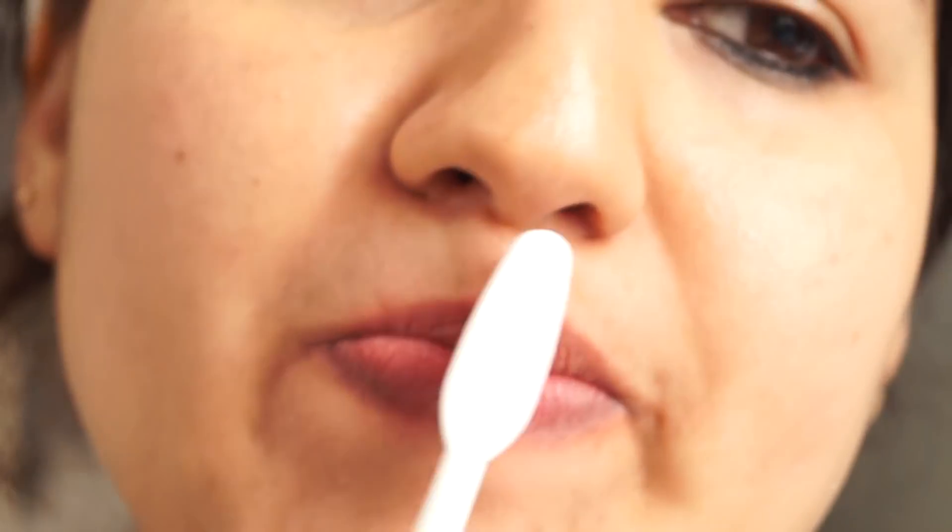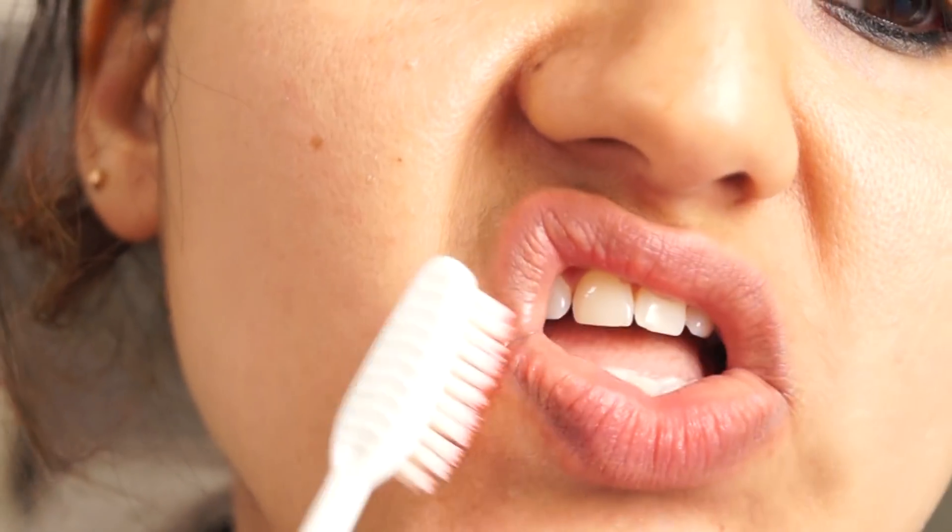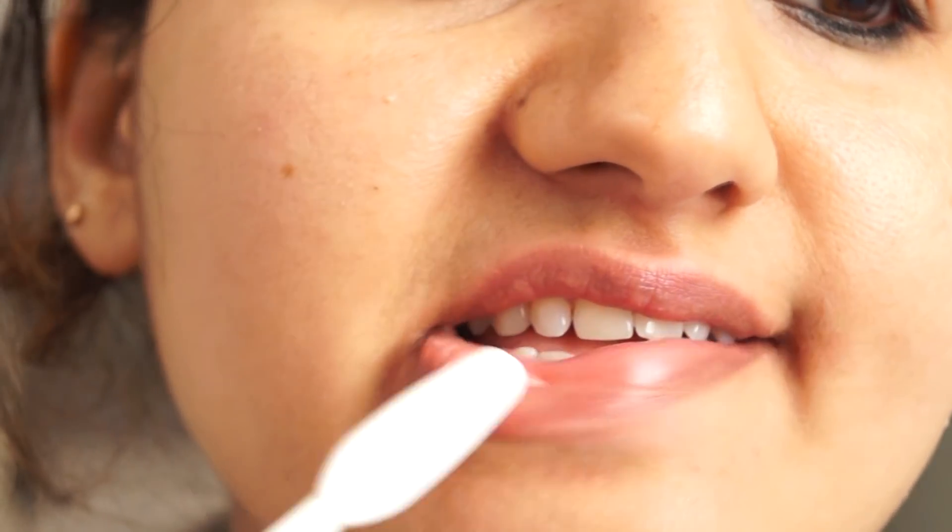First of all, exfoliate your lips with a toothbrush, sugar, or a chin scrub. If your lips are chapped and skin is peeling, please do this. If your lips are smooth, you can skip this step. My lips are not smooth, so I am doing this step.